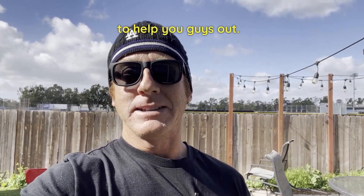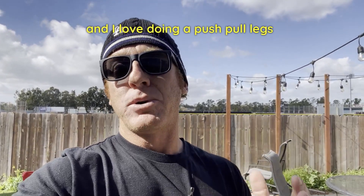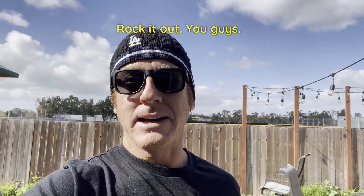Try it out, let me know if you have any questions — I want to help you guys out. I focus a lot on these three days and I love doing a push-pull leg split more than anything. Rock it out, you guys.